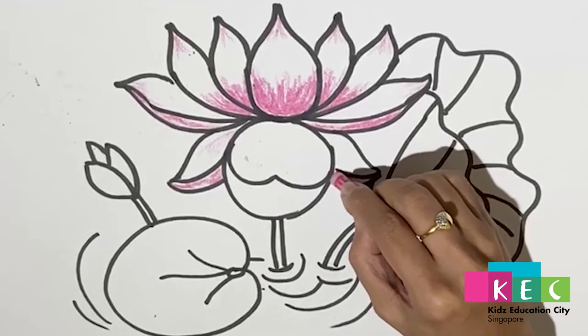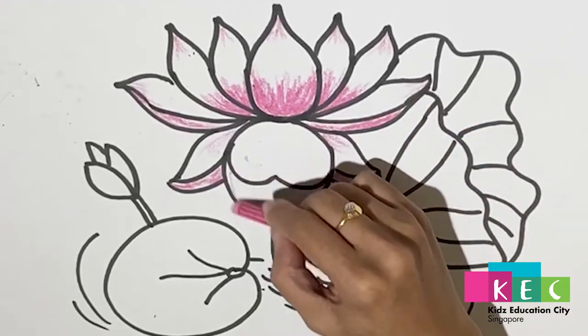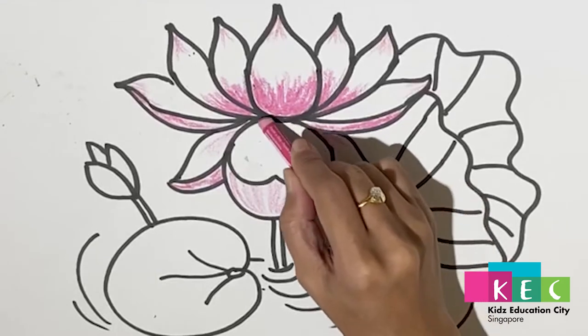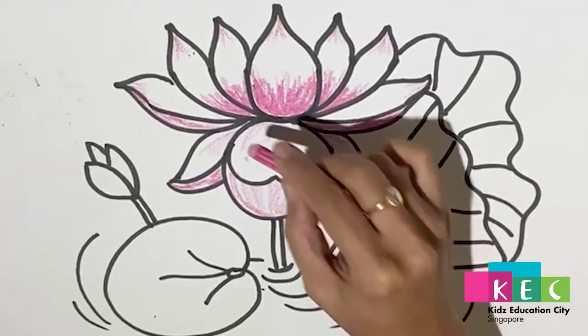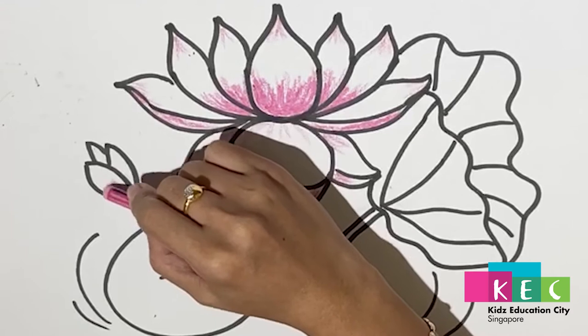Same thing for the remaining petals — lighter inside, then same to the baby lotus. And we stop the pink coloring here.